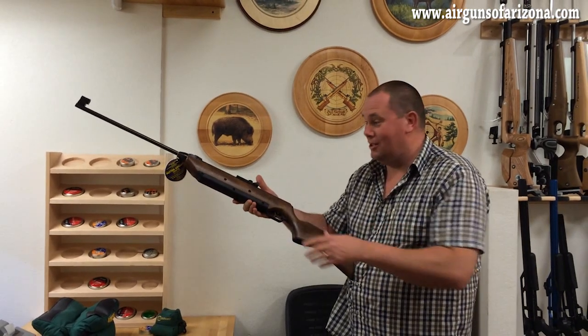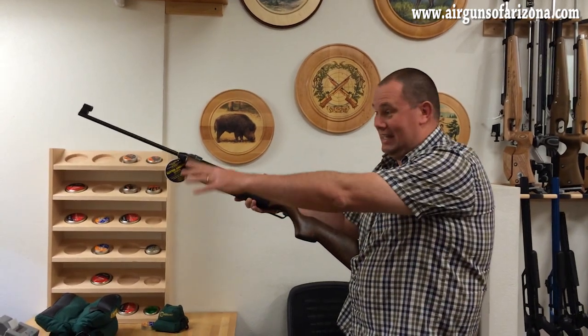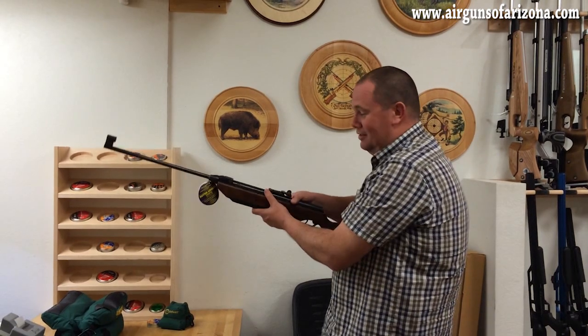Now, I've got to be honest — by the time you've done that, whatever you're shooting at down there is gone. But it's still quite clever.